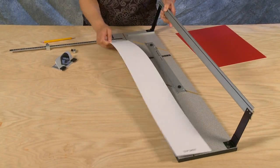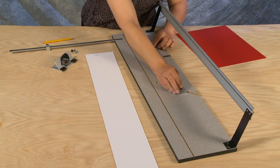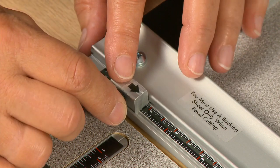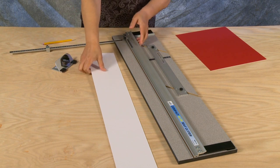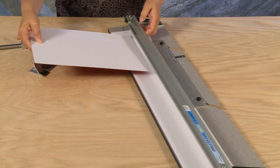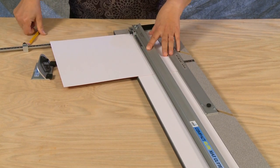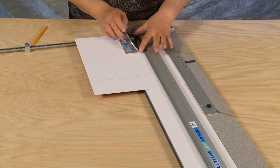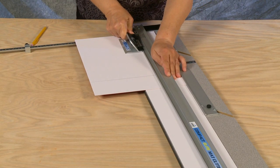To cut a beveled mat using production stops, first set the mat guide to the needed border size — in this example, three inches. Now set the bottom production stop also to three inches. Always use a slip sheet when bevel cutting. Insert the mat blank color side down and using a pencil mark a single line. Turn the mat clockwise and place it down against the squaring bar. Hook the bevel cutting head onto the rail starting from the bottom production stop, insert the blade and push until you meet the far line.